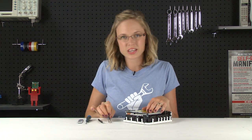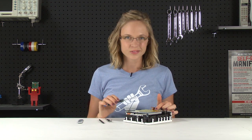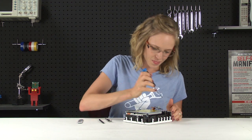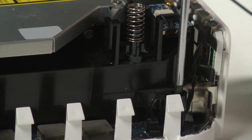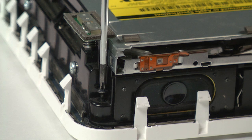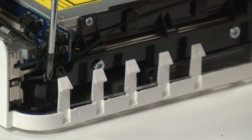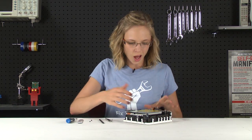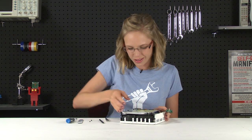Now that those cables are disconnected, we can get to work on the four screws that are holding the frame in place. These screws are kind of difficult to access, so this is where having a dedicated driver comes in handy, especially one that's magnetized. With those screws out, the frame should just lift up and out pretty easily. Slow and steady is good though, because you don't want to snag any cables on the way out.